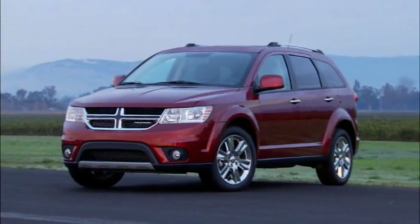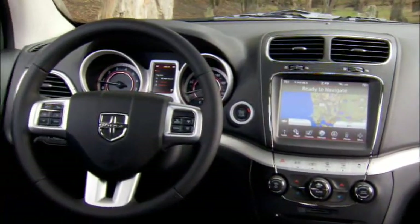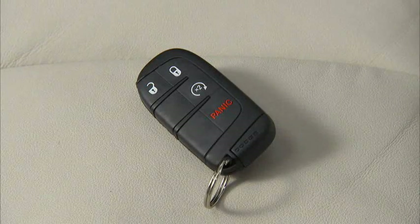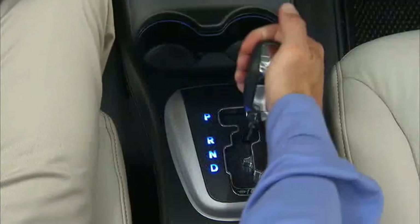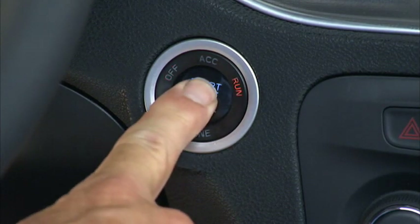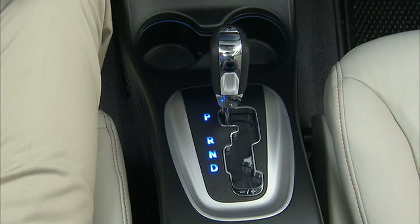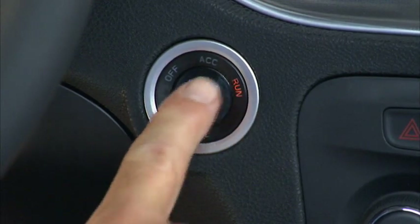If your vehicle is equipped with keyless enter and go, you can start your vehicle with the push of a button as long as the key fob can be detected by the vehicle. To start the engine, the automatic transmission must be in park or neutral. Just press and hold the brake pedal while pressing the engine start stop button. To turn off the engine, place the automatic transmission shift lever in park, then press and release the engine start stop button.